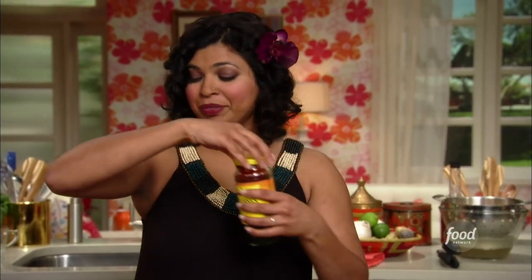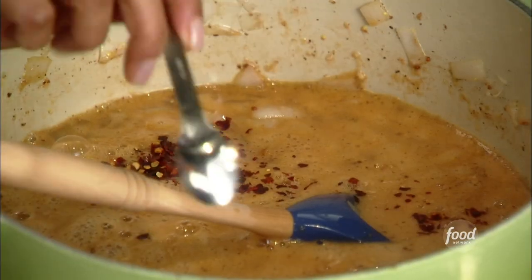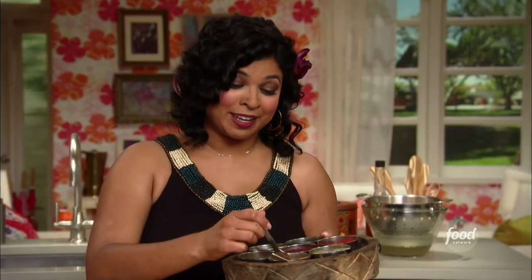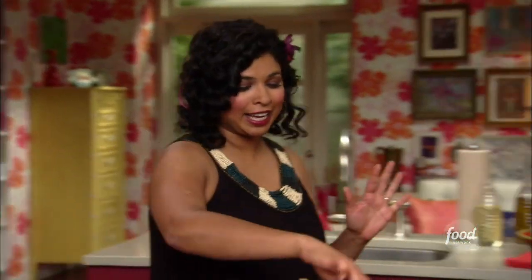And then a few spices — just a couple. I'm gonna use some red chili flake for some heat, just a touch. And then some garam masala — that Indian spice blend that has lots of cinnamon and cloves in it — and that will pick out some of the flavors in the root beer. So it's all copacetic, you know what I'm saying?